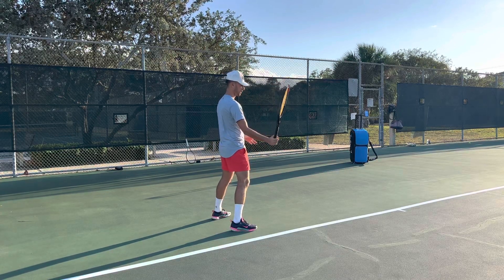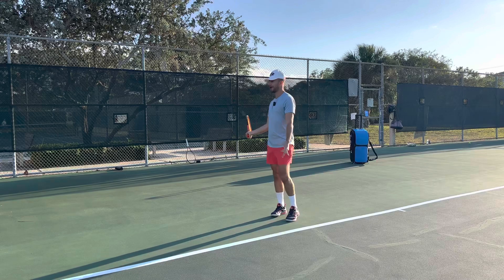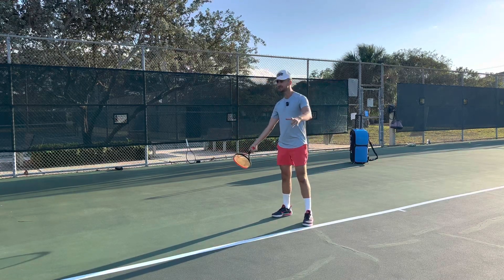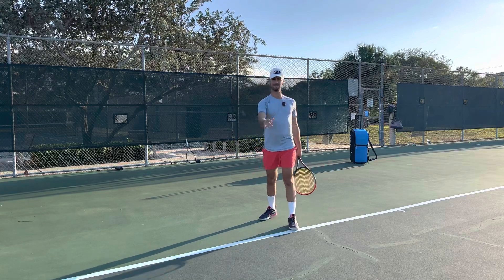Now when I swing, watch what I'm going to do. I'm going to drop the racket and then swing. A lot of coaches teach: racket back, follow through. No. It's racket tip back, then drop, then follow through. It's not racket back, follow through — that's not going to work. It's going to be racket tip back, drop, and then follow through.